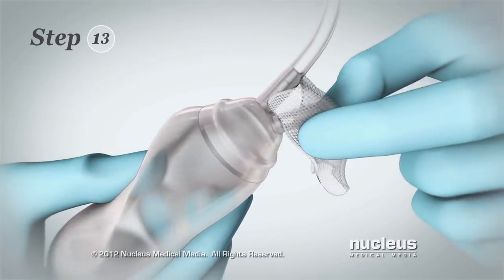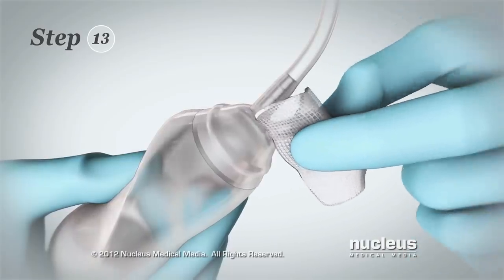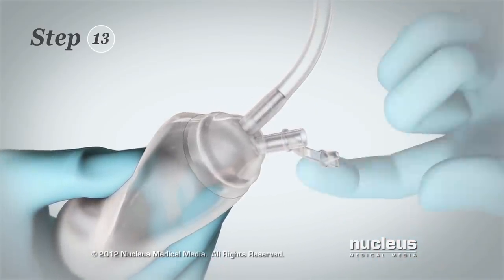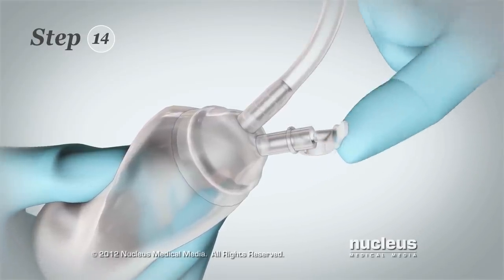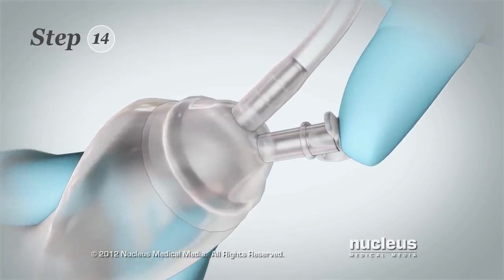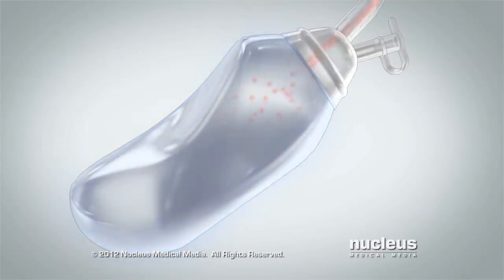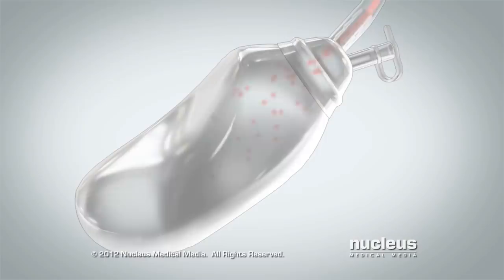Step 13: After removing the fluid, continue squeezing the bulb and use a new alcohol wipe to clean the top. Step 14: While still squeezing the bulb, put the cap back on the top. The depressed bulb creates suction that continuously removes fluid from underneath your skin.